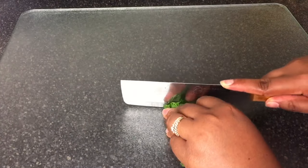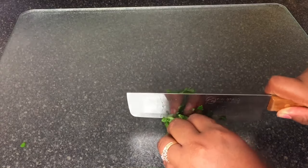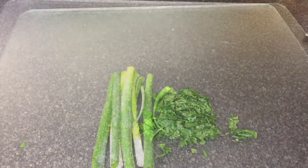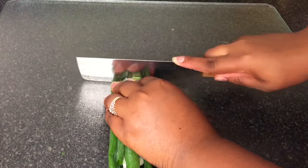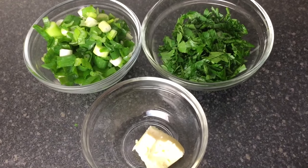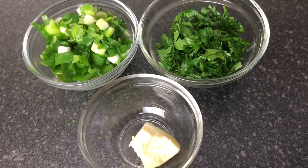While we wait, we're going to finely chop up some parsley. We're also going to chop up some green onion. You'll also need one tablespoon of butter, or more if you like.